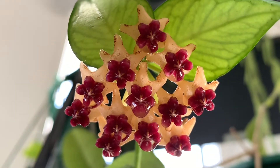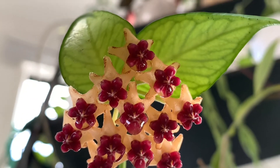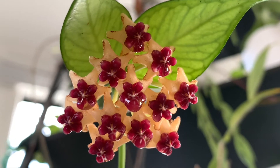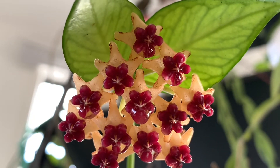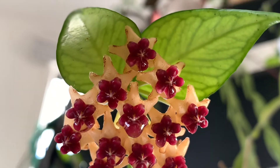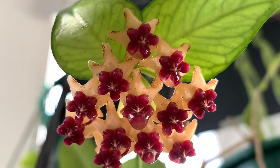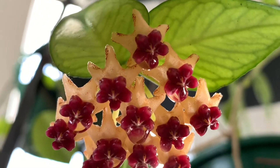Ito siya guys. Namulaklak siya na guys. First time niyang namulaklak. Ang ganda niya, guys. Stunning. The flower is so stunning.